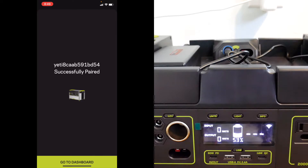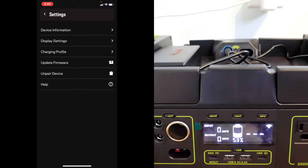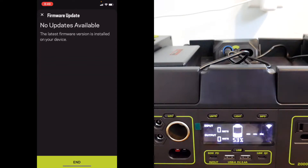It says successfully paired, finally. So now let me check the firmware — no updates available. It appears I updated the firmware. Now I can go outside and try this on my van.